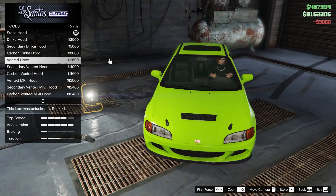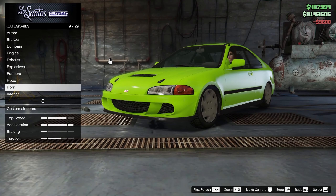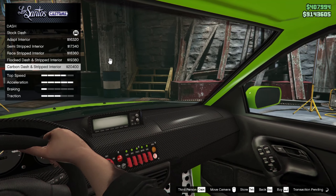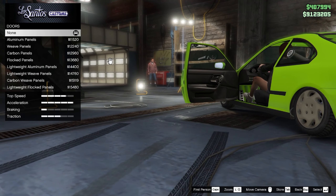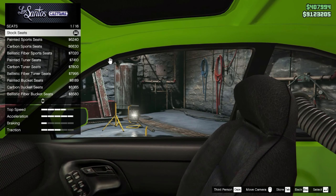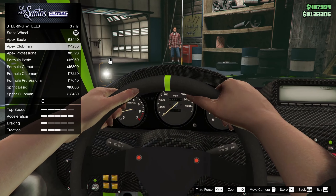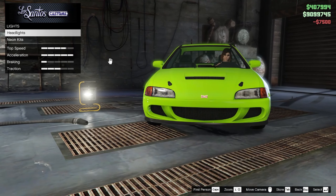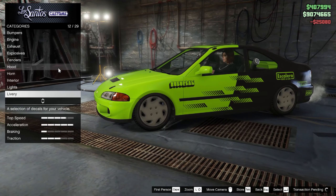For the hood, you want to attach the vented hood. Moving on to the interior, you want to put on the carbon dash and stripped interior. For your doors, go ahead and keep it at default. For your seats, you also want to keep the seat defaults — even if you put on the green ones it wouldn't matter because we're going to be changing the color of the car later. For your wheel, you want to put on formula basic. For your lights, you want to put on xenon lights. And for your livery, you want to put on the enderex livery.